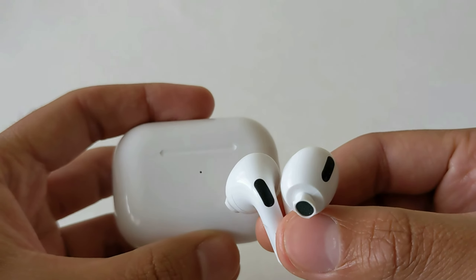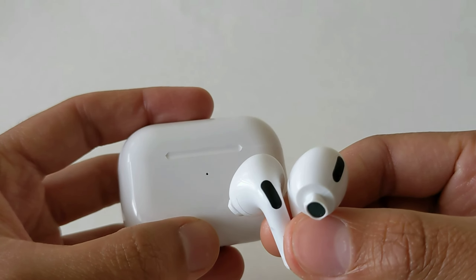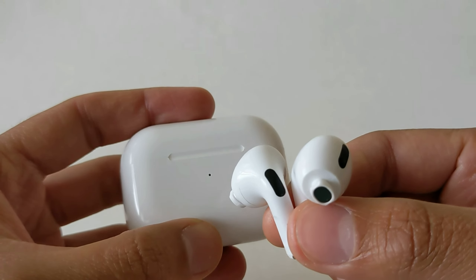I forgot to mention Bluetooth range. For the most part, they're fine — they can last around 10 feet away from you. I started getting cutouts around 20 feet away.